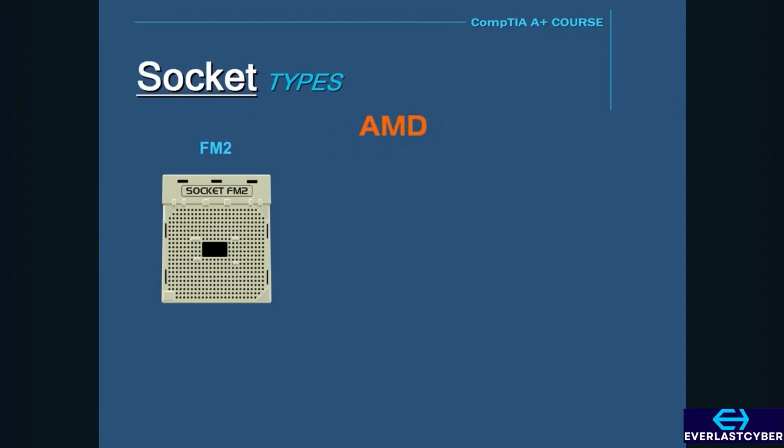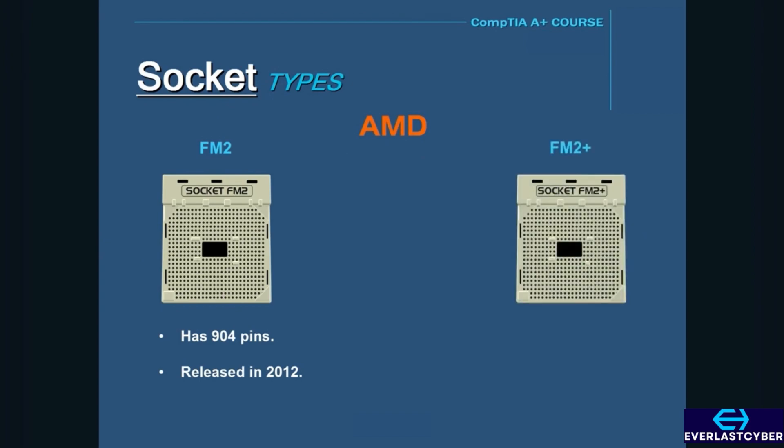Next is FM2, which has 904 pins and was released in 2012. Last is the FM2 Plus, which was released in 2014. This has 906 pins and was a new revision of the FM2 socket.